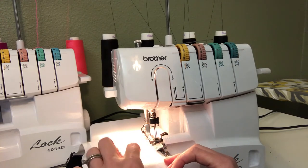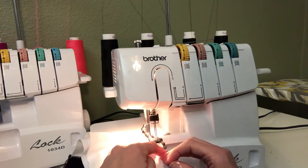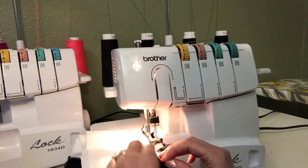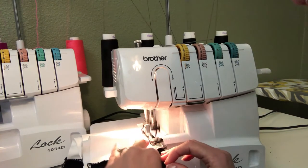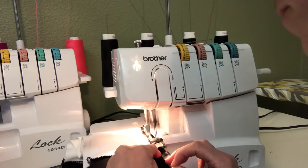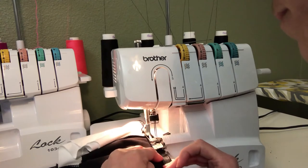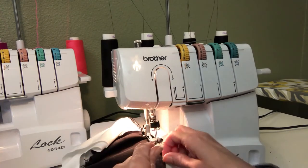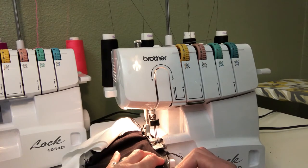Now I've got my fabric here with my clear elastic on top on the side of the inner waistband, and I'm just going to start serging. It sometimes takes a second for it to grab and then it'll kind of start grabbing on. I'm not pulling this at all — I'm just letting it feed through.